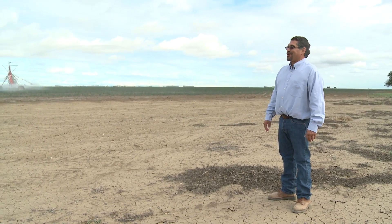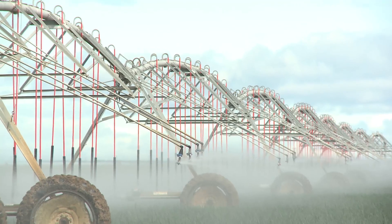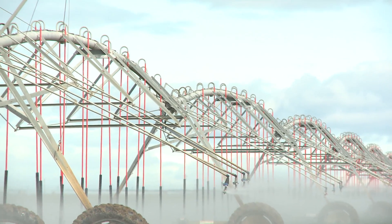We're not there yet. Our goal is to make 20 tons — we're at 8 tons right now. But we're working on it. This is the wave of the future.